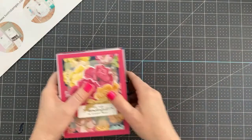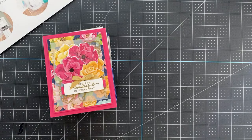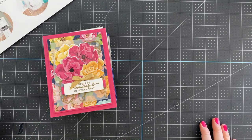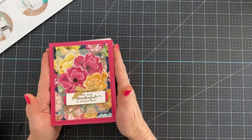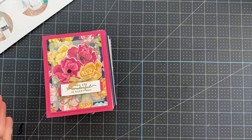My original plan today was to teach you how to make handmade gift bags out of designer series paper. However, I have family in town visiting from out of state and I simply ran out of time. If I'm not going to be able to put up a quality blog post with all the details you're used to getting from me, I just don't want to put one up. So instead, today you're going to get gorgeous handmade cards I received from swaps, plus a sneak peek for the Paper Party.